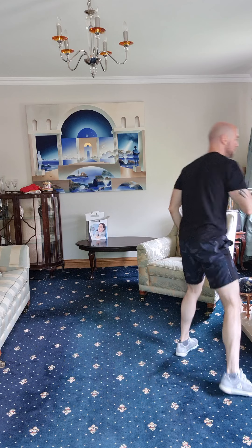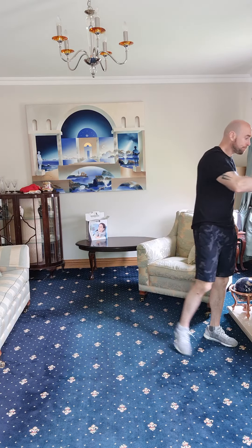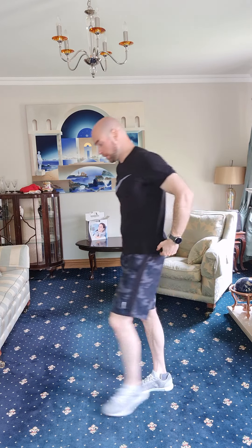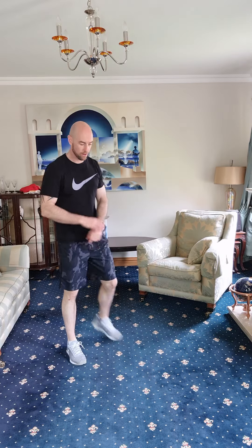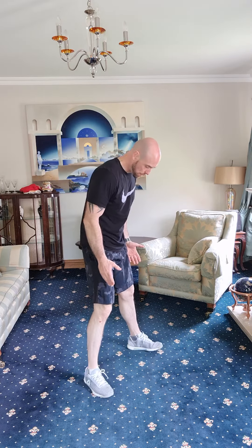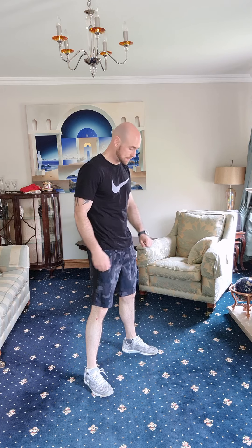Take a breather, quick glass of water. We're just going to do a squat hold next and then we'll dive into the fun parts — get you moving a bit more. You should be nicely loosened out, warmed up, and ready to rock and roll. Alright, our squat hold — feet over shoulder width apart, sit right down into a deep squat and hold that position for 60 seconds.